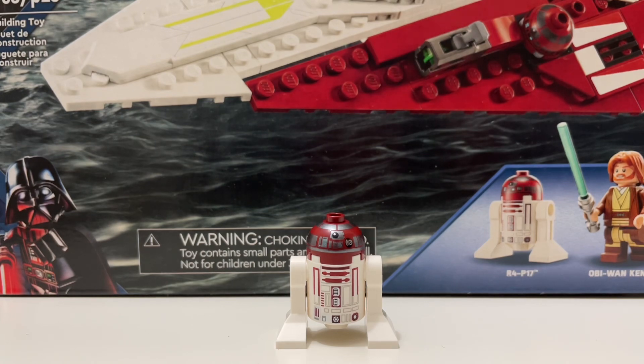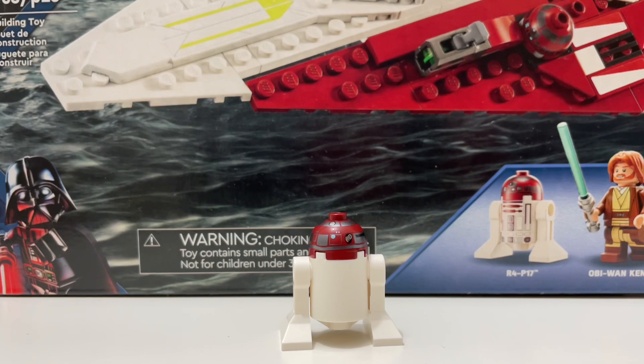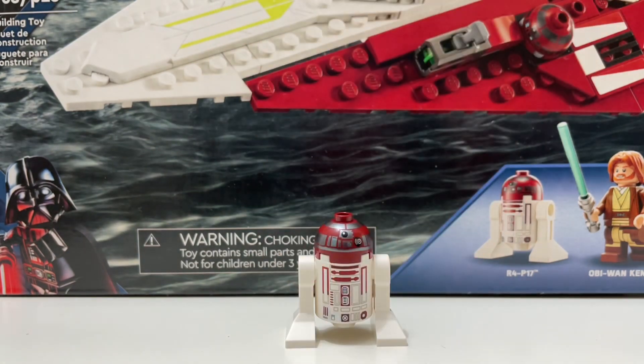The final minifigure is R4-P17, and I was a bit disappointed. It's a good minifigure — LEGO has basically perfected the droid design — but it's missing back printing. Some droids released before this, especially R2-D2 in the 18+ sets, did have back printing. I expected that to carry over to R4-P17 in Obi-Wan's Jedi Starfighter, but they didn't include it, which was a little disappointing. Still a nice figure overall.